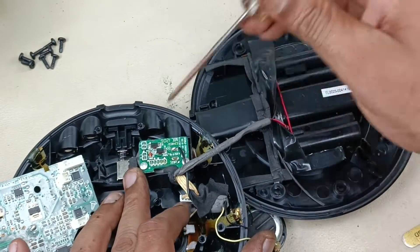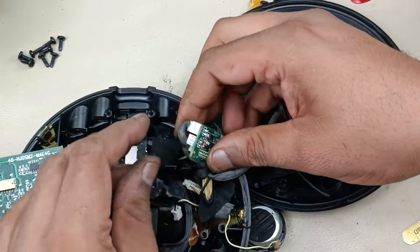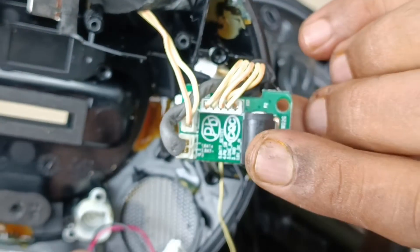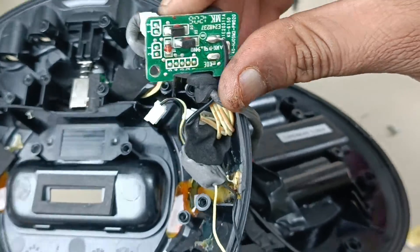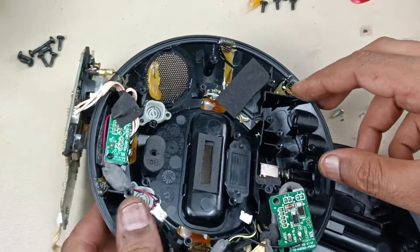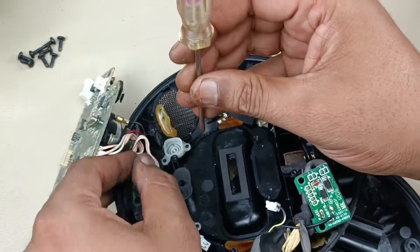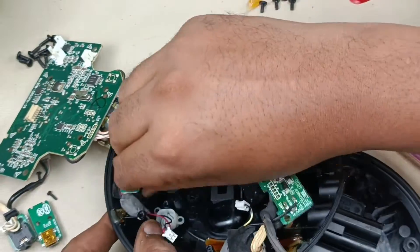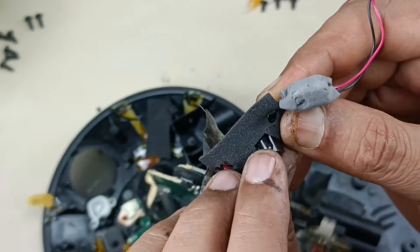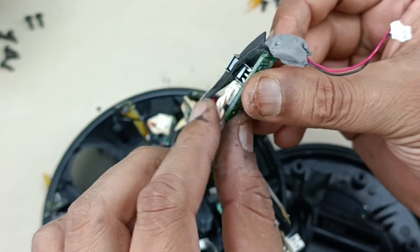Now I am going to remove the main power input board. Here is the second screw. I am just pulling it out. This is the DC 6 volt input for the speaker itself. This board is for the remote sensor — this speaker has a remote as well, which is in the box. I am just removing the sensor. This is the sensor which receives the signal from the remote. There is nothing much else hidden here — only the sensor and this connector.